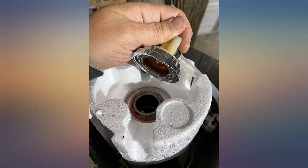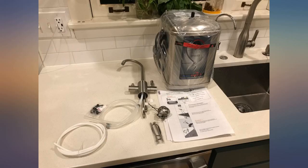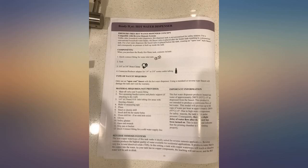The heater and the faucet were very simple to install. The only part you might need is a fitting to connect to your water supply. In my case, I already had an under-sink water filter that easily connected to the heater system. The quality of the product is very high.